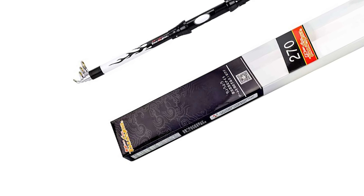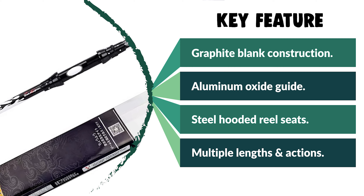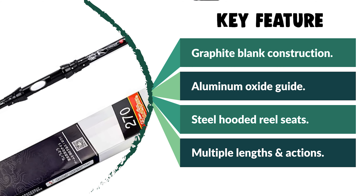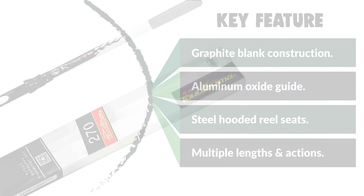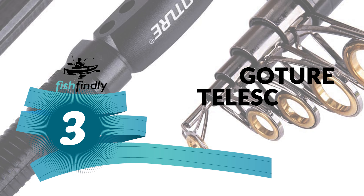It adopted carbon material with lightweight and reliable quality. The telescopic surf rod is portable, and the closed-length design is convenient for carrying around. It's the best gift to send a father, son, husband, fiancé, or boyfriend for the upcoming Christmas.